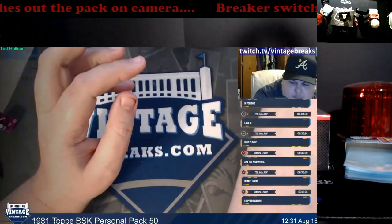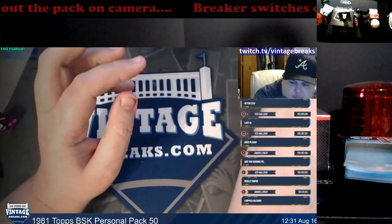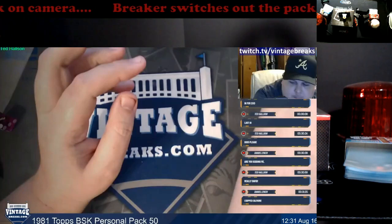All right guys, we're back. Wow, craziness — lots to talk about. So if you didn't catch how he swapped the pack out, first look at the pack originally and I'm going to go ahead and play this again.